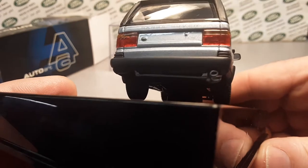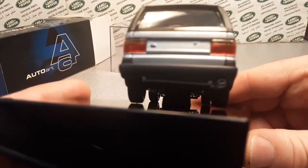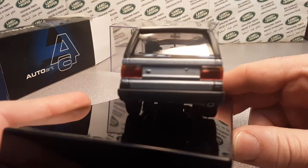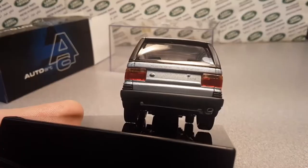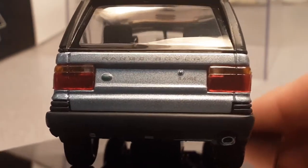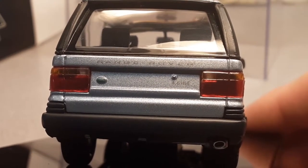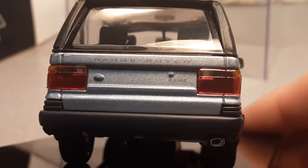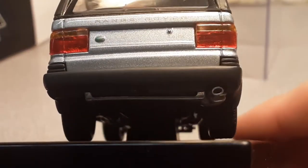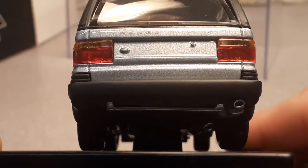Those door knobs on the outside are separate pieces, as well as the bumper guards along the door trim there. Very nice. Lens details. On the back — I'm trying to get as close as I can so we can really see the details, because it is very nice. A Range Rover badge on the back with the 4.6 HSE. Nice little exhaust pipe there. Beautifully done. Accurate tail lenses there.